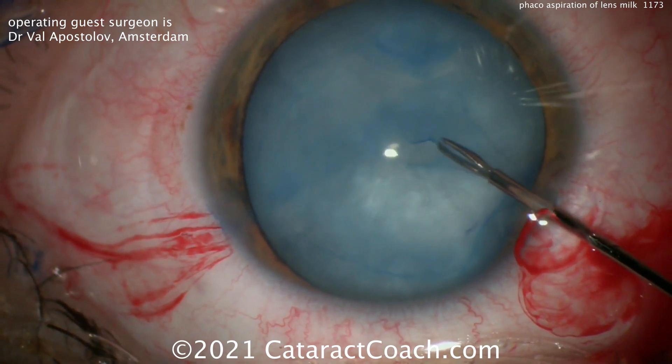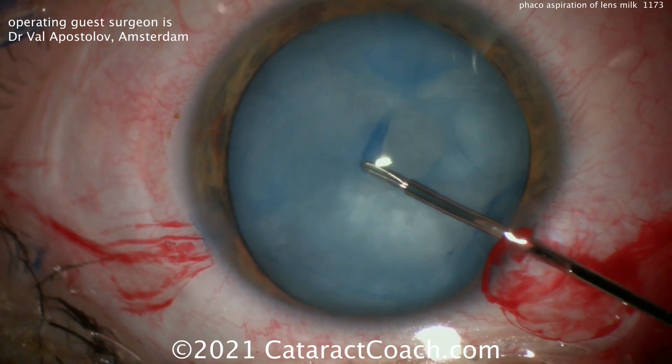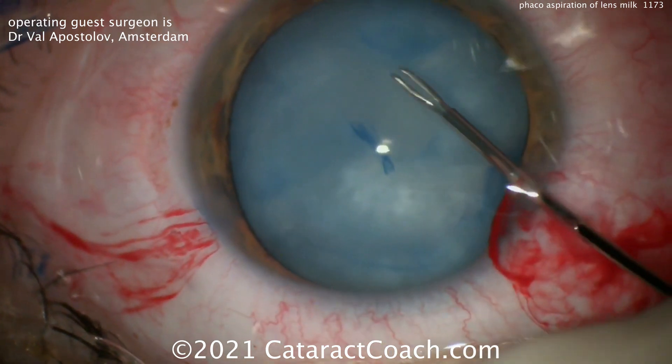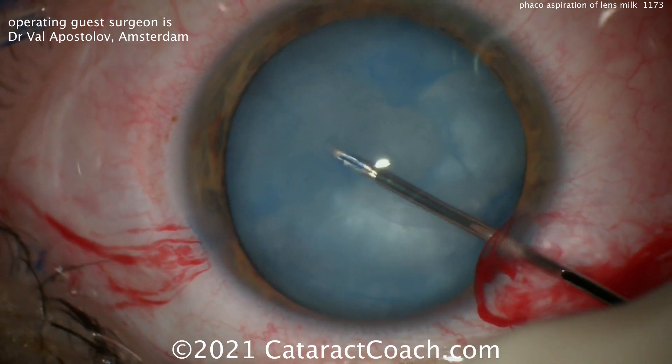Using these micro forceps — helpful here because you're just operating through a paracentesis, so there is no main phaco incision yet, just a small paracentesis on either side — and here creating a capsulorhexis.